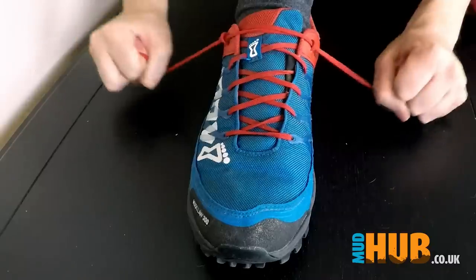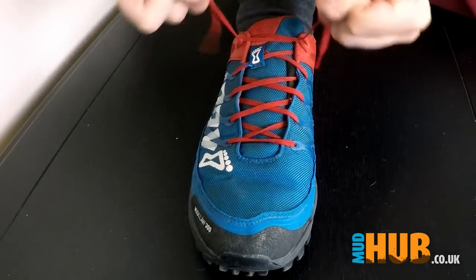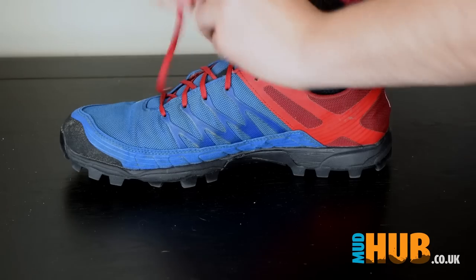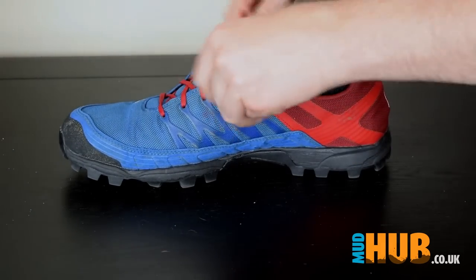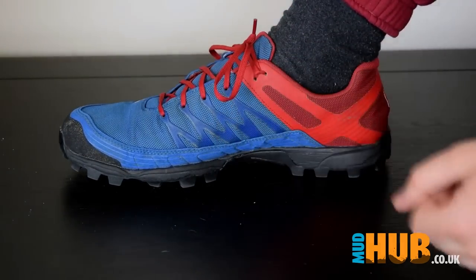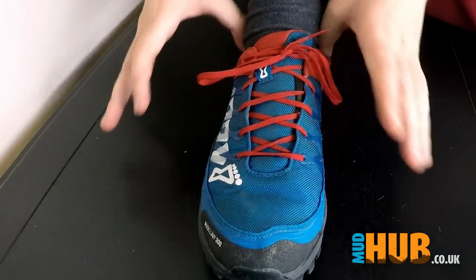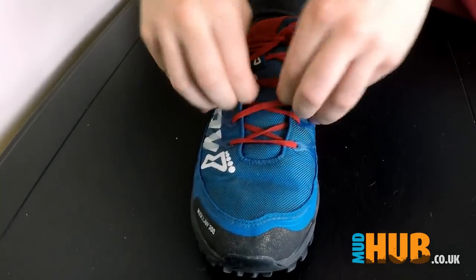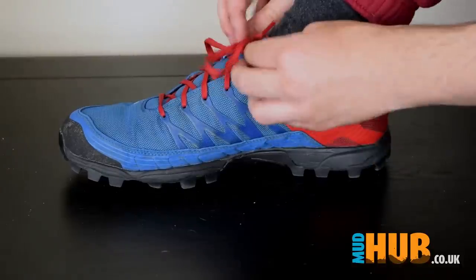Now what you're going to do is you want to pull down first to create the lock and then you can pull back up and down and then you just tie your shoe as you would normally just like that. And what this does is it creates a really nice secure seal around here whilst keeping this not too tight. You're not trying to pull all these to create the lock. It's only up around your heel here.